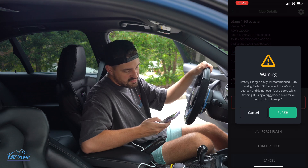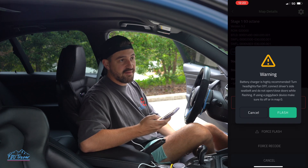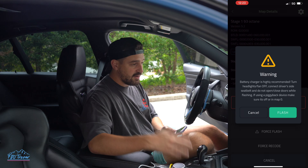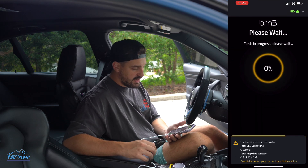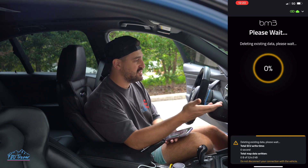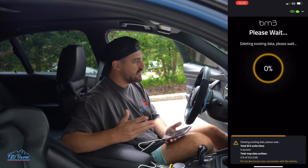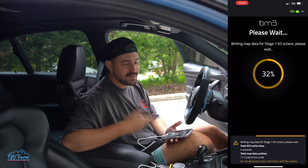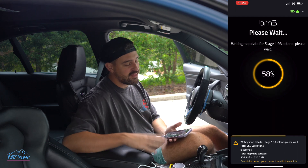It says battery charger is highly recommended. This doesn't actually take that long and it's not that big of a deal if you have a good battery. I'm just going to go ahead and do it because I'm not worried about it. I'm going to hit flash. As you can see, it's now flashing the car. You're going to get drivetrain malfunction warnings, chassis stabilization, drive moderately, collision warning — don't worry, it does this and then it all goes away. We're flashing the tune now and it won't take long at all, especially if you've already flashed your car.